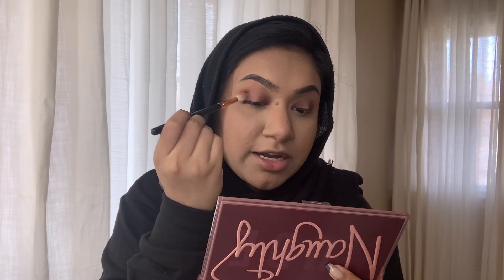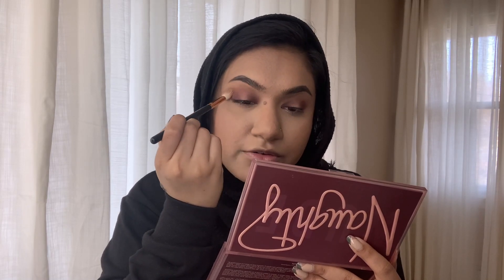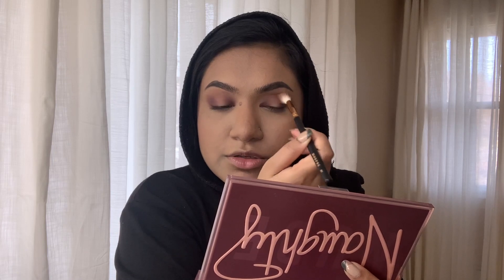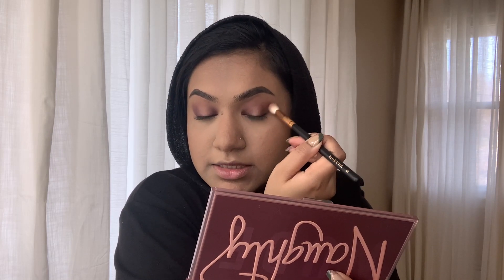Now I'm going to take that same brush — not blush, brush — and without picking up any other product, I'm going to blend this color out. I actually really like these eyeshadows, they blend out really nicely especially the mattes. I've only used the mattes so far but they work pretty well and they're not patchy — that's the thing with a lot of dark mattes, they can be patchy or hard to blend, but these blend pretty good.